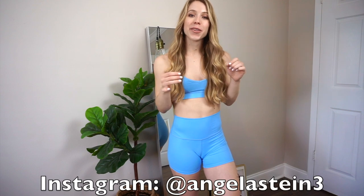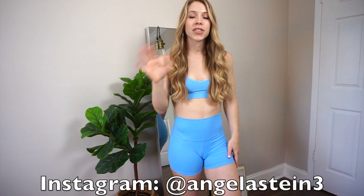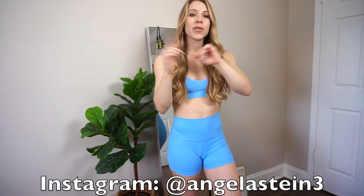If you want to see more fitness related content, you can follow me on my Instagram — it's Angela Stein and then the number three, I'll leave it on the screen. I love having my YouTube subscribers on my Instagram, so it would seriously mean so much if you went over there and followed me. You guys are just the most supportive ever and it makes me so happy. You can also ask me any questions on there too, so it makes it easy to DM me personally.